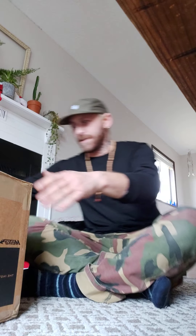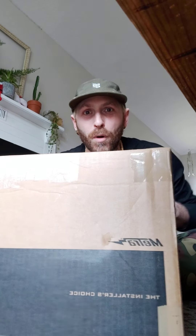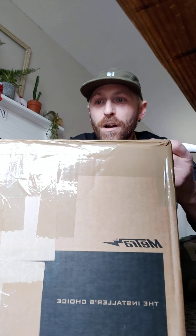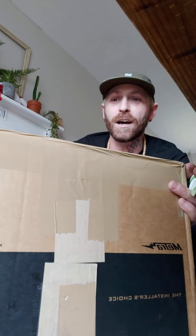Hello everybody, Trevor Brockington here with The Brock Project. We just got a package in — super super stoked. It is from Big Jeff Online Industries. Shoutouts to Big Jeff Online Industries for all your car stereo accessories and needs.